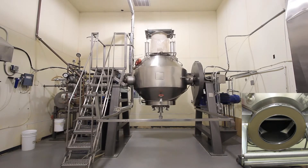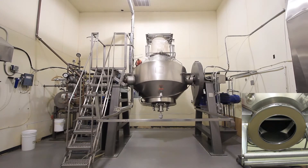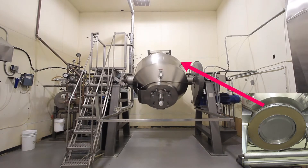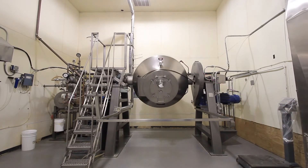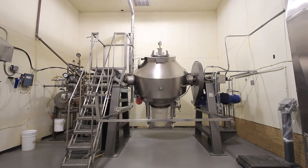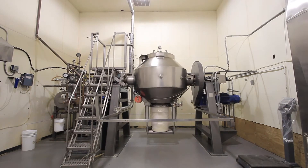All the material flows out of the drum into the blender, and then the valve automatically closes. The drum continues on until it reaches its home position, where it stops and waits for the operator to place a new drum on the system.